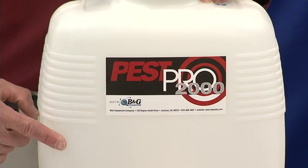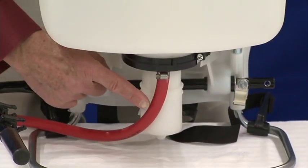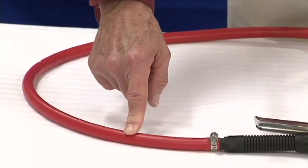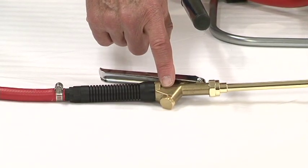This backpack features a rotationally molded 3-gallon tank, a chemical resistant piston pump with interchangeable pump handle, which can be used either right or left handed, a heavy duty hose assembly using the same quality hose found on your B&G sprayer, and a brass valve with chemical resistant seals.